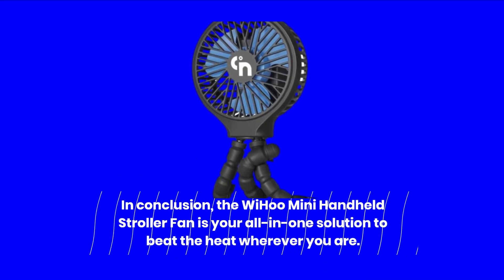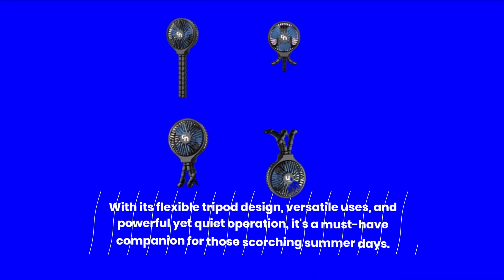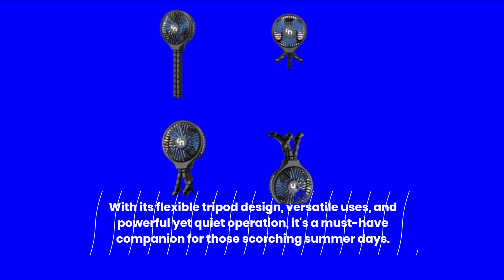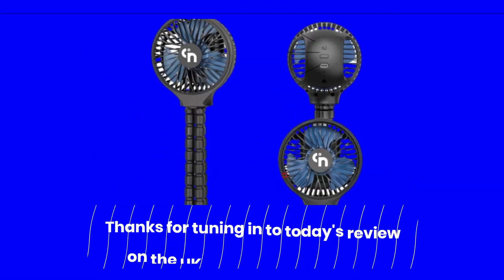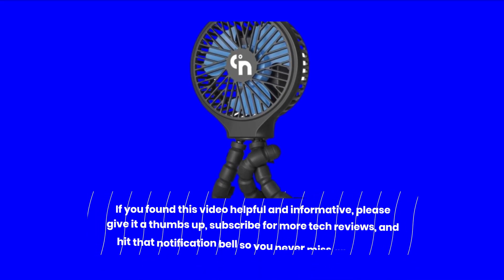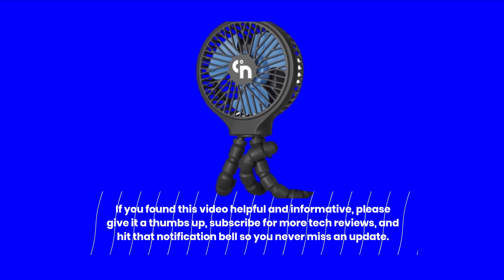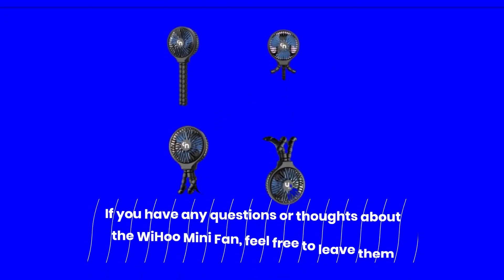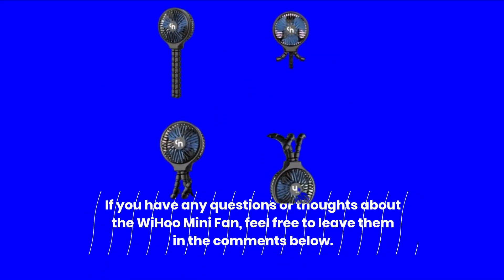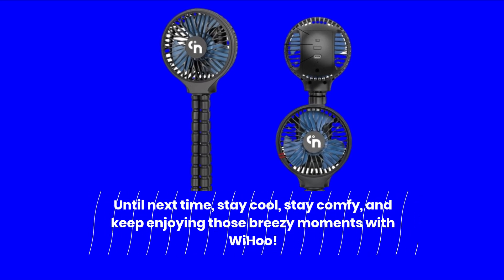In conclusion, the Weehoo Mini Handheld Stroller Fan is your all-in-one solution to beat the heat wherever you are. With its flexible tripod design, versatile uses, and powerful yet quiet operation, it's a must-have companion for those scorching summer days. Thanks for tuning in to today's review on the UK Pro Reviewer channel. If you found this video helpful and informative, please give it a thumbs up, subscribe for more tech reviews, and hit that notification bell so you never miss an update. If you have any questions or thoughts about the Weehoo Mini Fan, feel free to leave them in the comments below. Until next time, stay cool, stay comfy, and keep enjoying those breezy moments with Weehoo.